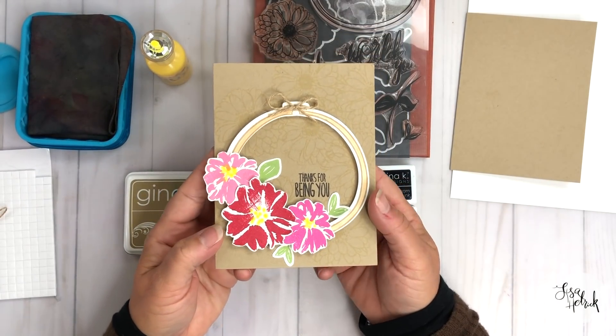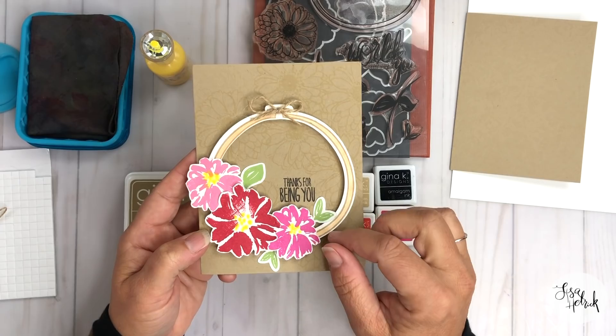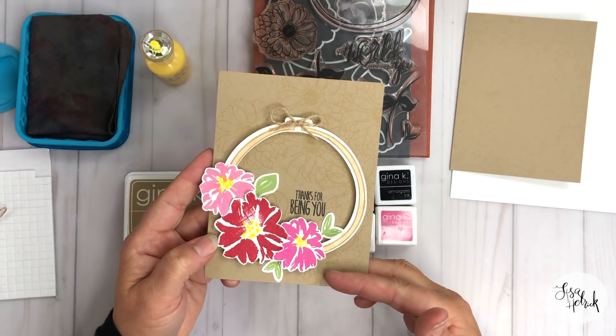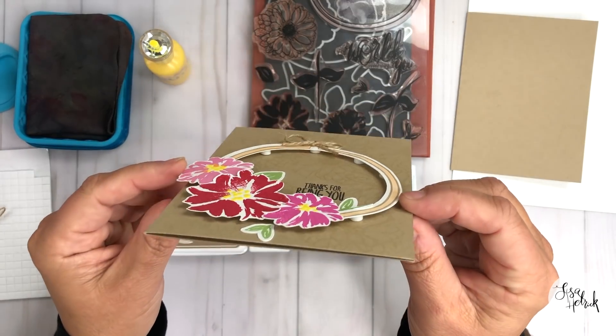Here is the inspiration for the card that we're going to make today. We're going to make some changes to the color palette, get a more fall-like color palette, and I'm going to share some background pattern building techniques using some tone-on-tone colors. We're going to have some fun creating this really fun embroidery hoop art card.